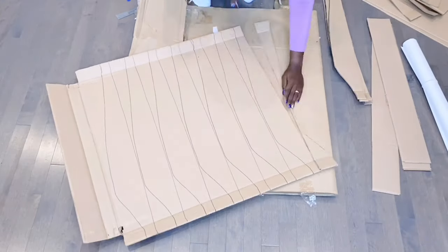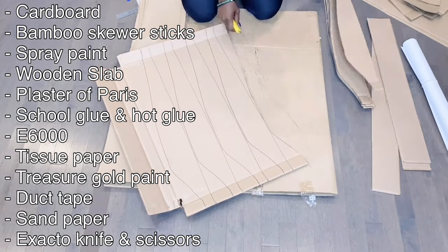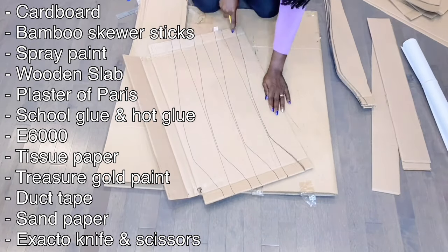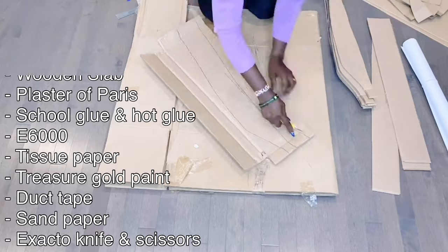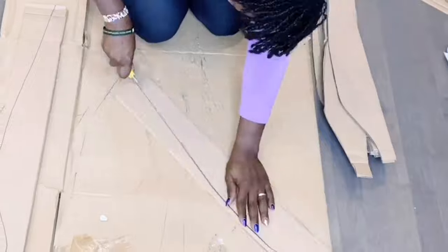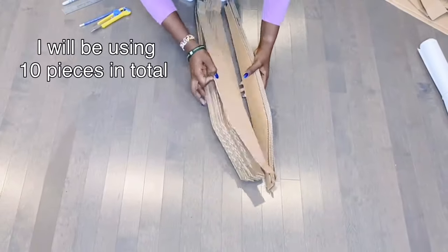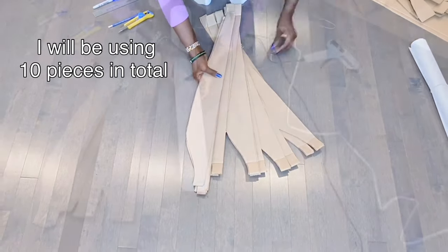Here is a list of the things I will be using to make this floor vase from scratch. Most of these items I got from the dollar store. The only things I didn't get from the dollar store are the cardboard boxes, the E6000 glue, and also the plaster of Paris — I actually got that from Michael's.